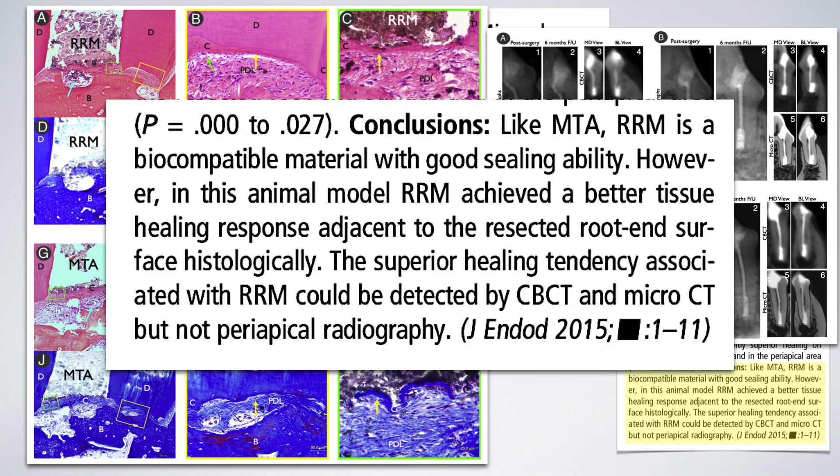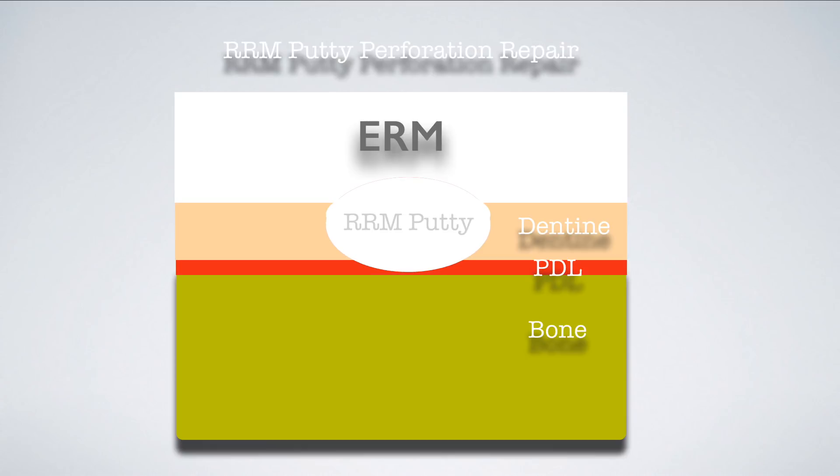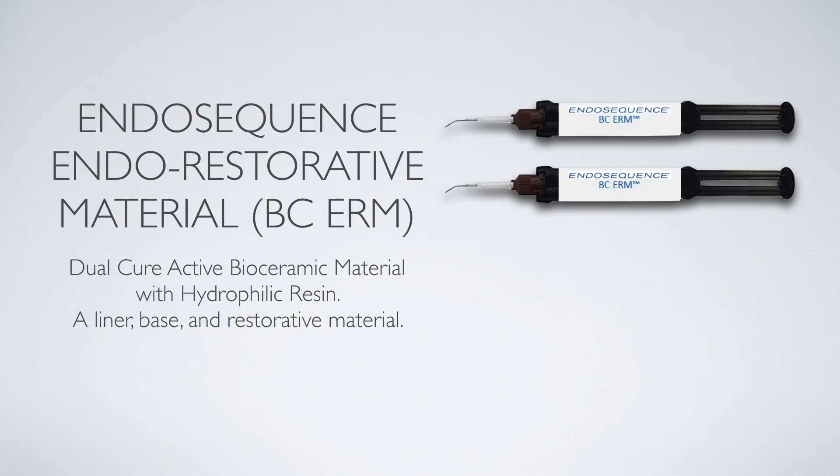So to summarize: use one to one and a half percent hypochlorite in a sterile sponge to immediately disinfect and isolate the area, hold the pellet on it for a minute or two to stop bleeding, then immediately repair with bioceramic putty. On top of that you can place a new material called ERM — the Endodontic Restorative Material — which is a hydrophilic resin incorporated in a bioceramic base and is dual cure.